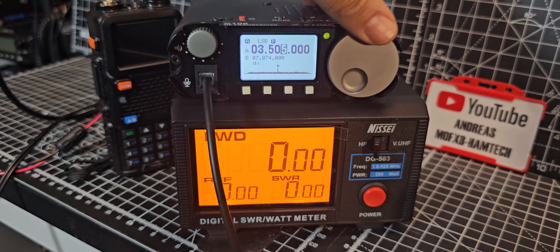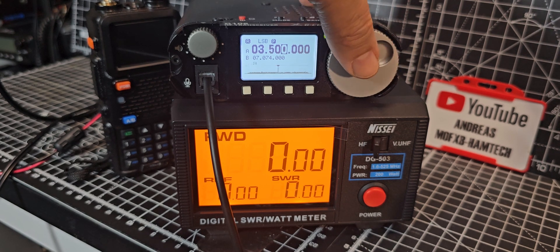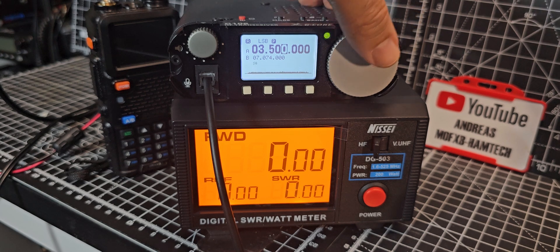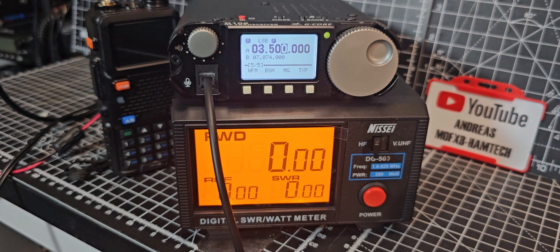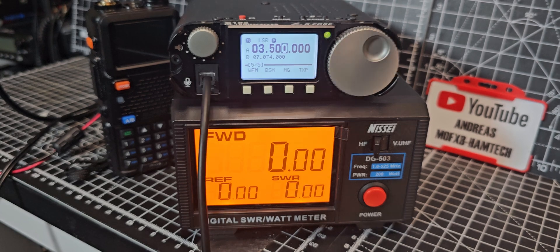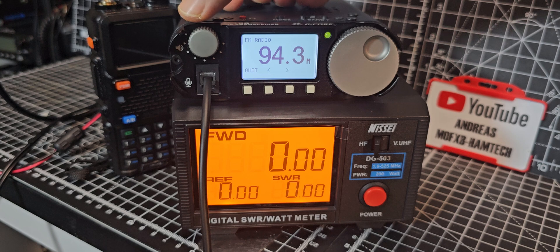On 80 meters — there we go. I do like the spectrum scope on this — watch this. Not bad, was it?